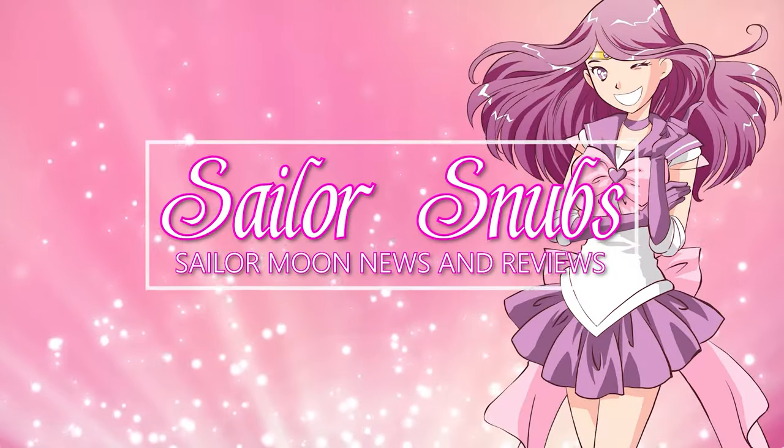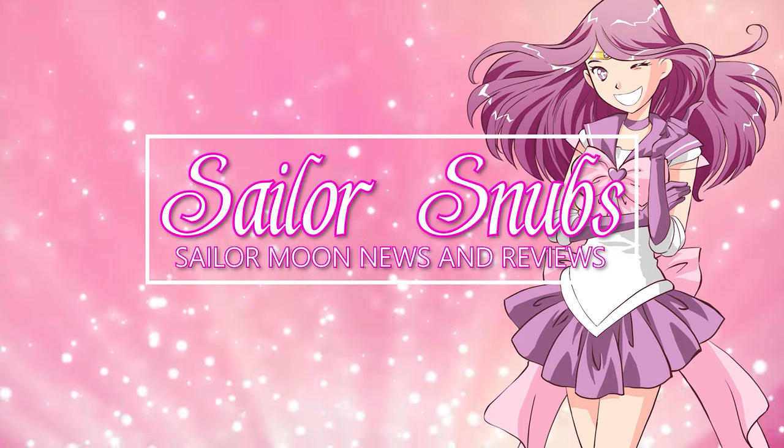I'm just keeping an eye out for a decent price on Sailor Moon. Subscribe, like, and comment if you enjoyed this. Until next time, I'm Sailor Snubs — thank you so much for watching, see you next time.